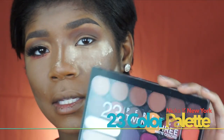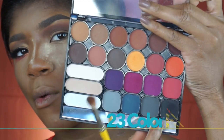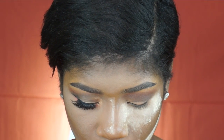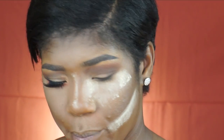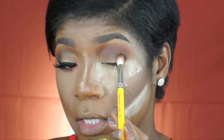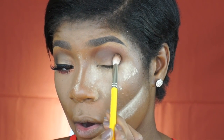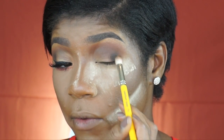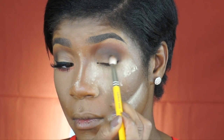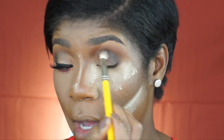Yet another palette — this is the Nikka K 23 Perfect 23 Matte Colors palette. I'm going to take the darkest shade in there, which is actually really grayish in tone. I'm going to really paint that onto my brush and place most of it into my outer corner area, then brush off a little bit of the color and start blending it into my crease, focusing it all on the outside of my eyeball.